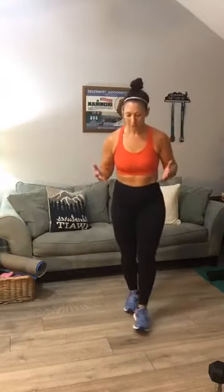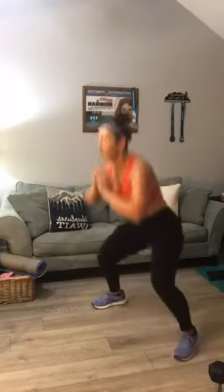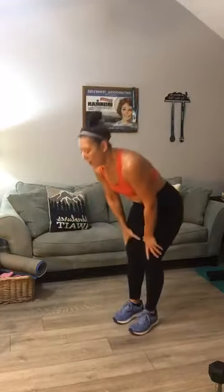Last set — squat jacks, going for 20. Keep that sweat pouring — that means you're burning calories. Your heart rate is up. Here's your starting spot: one, two, three, in and out, four, five, six, seven, eight, nine, ten — and back down: nine, eight, seven, six, five, four, three, two, one. Good job.